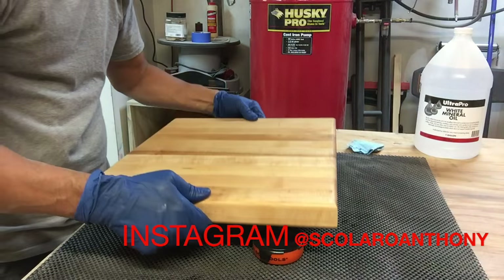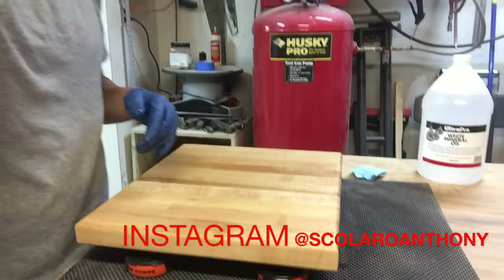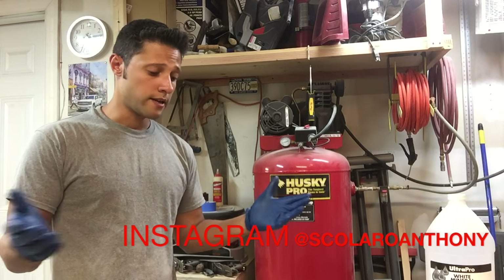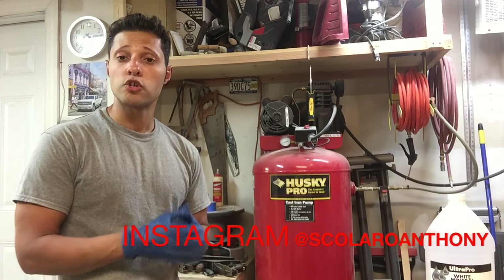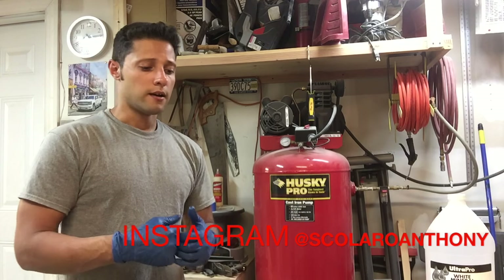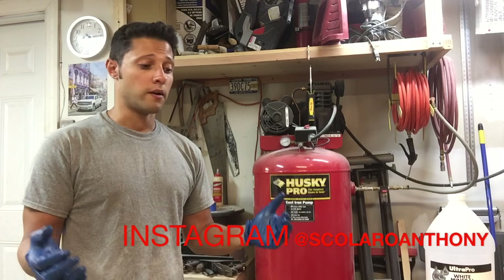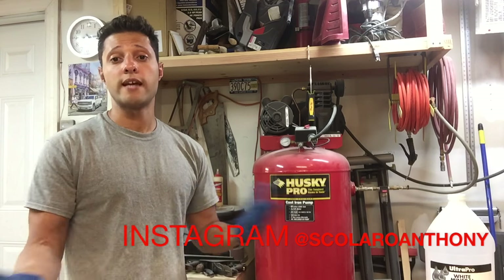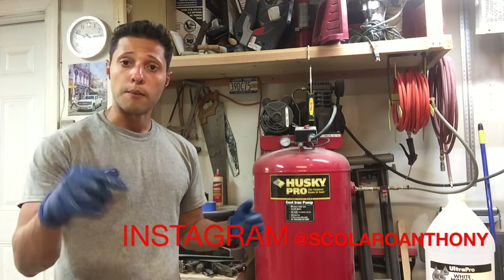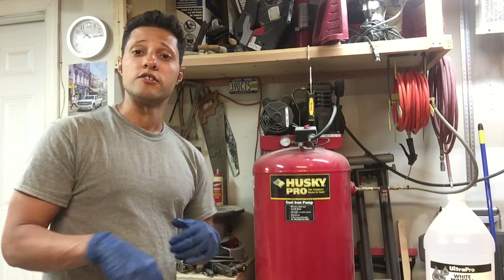I hope you guys found this video useful and use some of these techniques in your shop. Don't forget to follow me on Instagram and Twitter, where I post usually every day — either a pic or a short video clip of an upcoming project, or projects that don't make it to YouTube because I don't have time to upload them. I'll put the link down below. Alright guys, take it easy — see you next time.